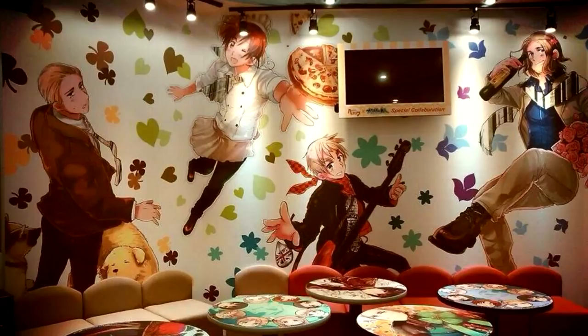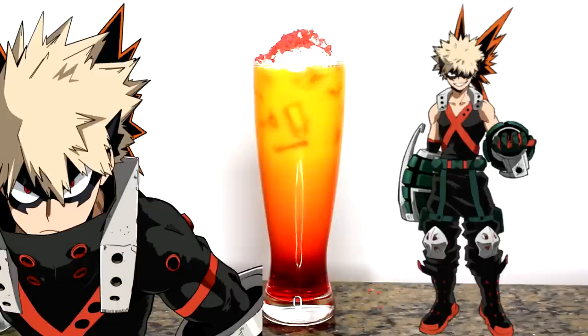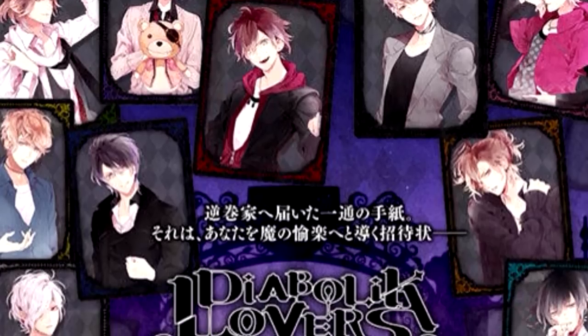A while ago I started making anime Japan drink videos to recreate the drinks served at anime themed cafes held in Japan. Since we all can't pack our shit and just go to Japan to try these drinks, I took it upon myself to translate the menus and create these drinks for you guys. The first cafe video I did was for Fruits Basket to celebrate the 2019 reboot, next was Boku no Hero for the movie release, and now due to popular demand, a very highly requested one is Diabolic Lovers.